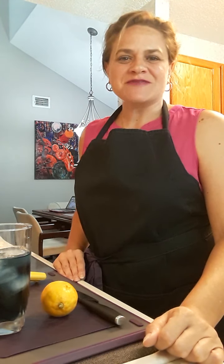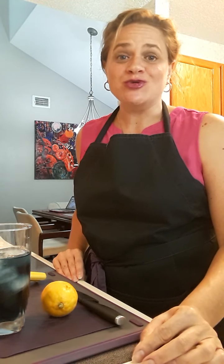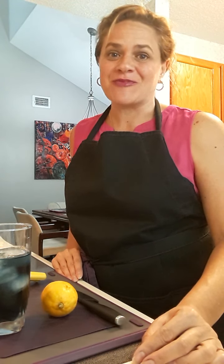Hello everyone, this is Chrissy Misted, your Epicure Consultant, and I'm here to show you some of the new summer products that are available from Epicure.